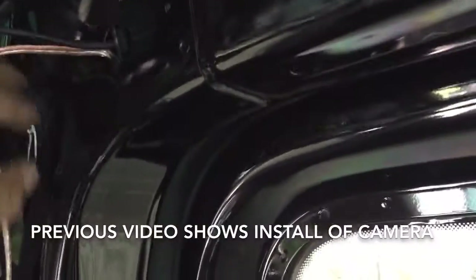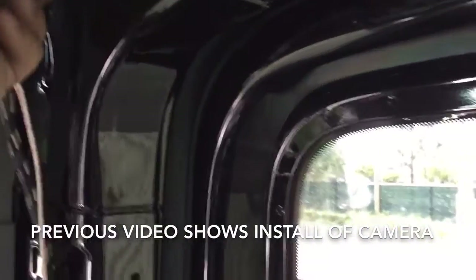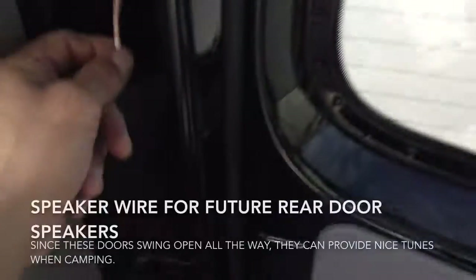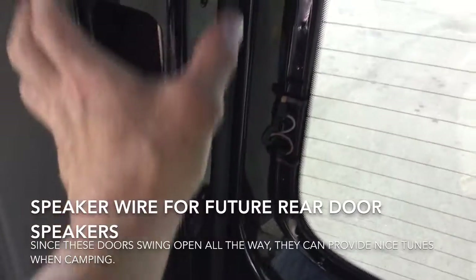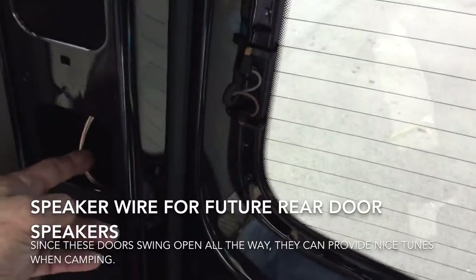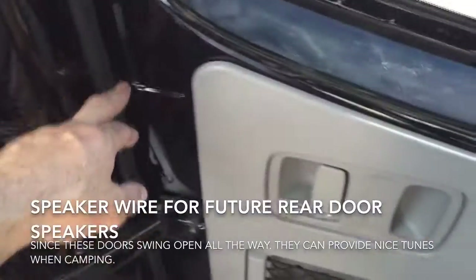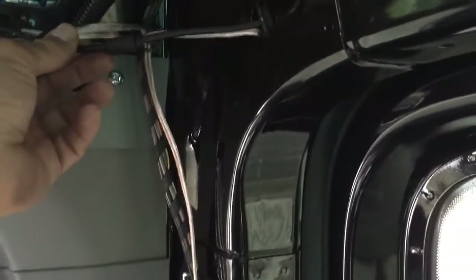Along with that I also installed some speaker wire for the reverse camera. I ran my own speaker wire that drops into this channel and it's bundled up in here because the plastic covering this post comes off very easily. Later on I can make access here, run it down the channel that leads through the door, and install my speakers in this general area. Let me show you where that speaker wire and the reverse camera wire run.